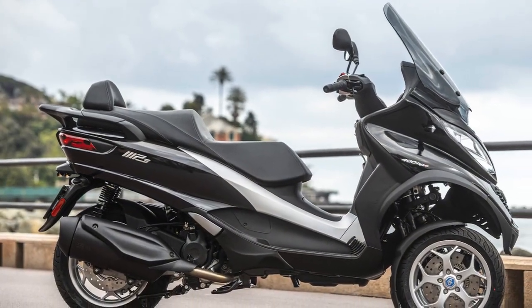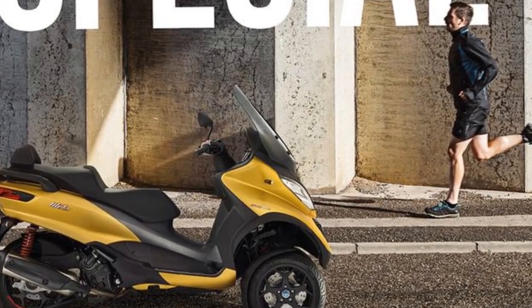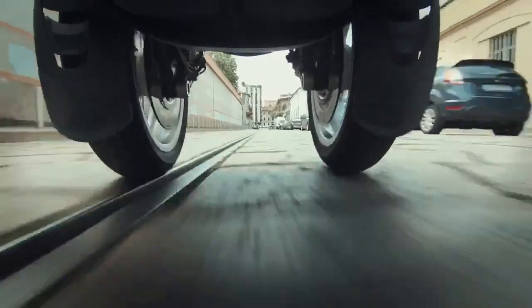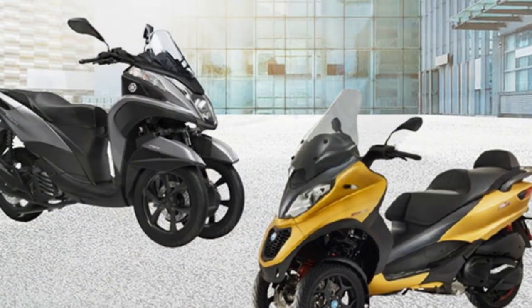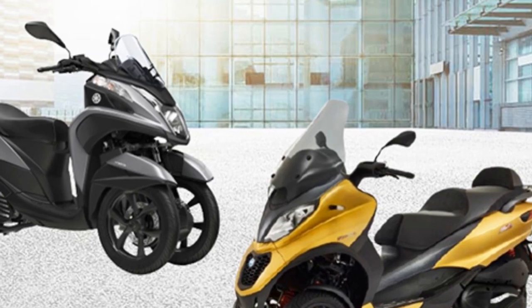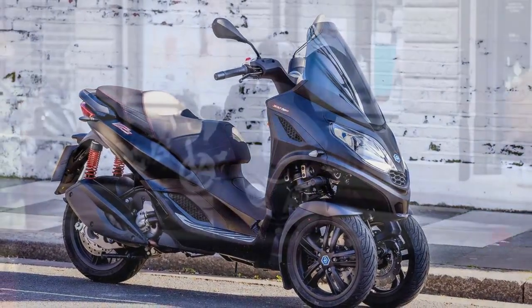Practicality: The Piaggio MP3 is designed with urban commuters in mind, and its practical features reflect this purpose. The spacious under-seat storage compartment can accommodate a full-face helmet, offering convenience and security when parking in busy areas. The low fuel consumption and impressive fuel efficiency make it a cost-effective choice for daily commuting. Furthermore, the MP3's ease of maneuverability, despite its larger size, allows riders to navigate through congested city streets with ease. Parking is a breeze, thanks to its compact footprint, and its stability at low speeds makes it perfect for stop-and-go traffic.